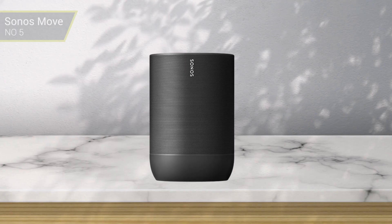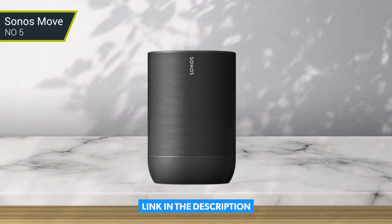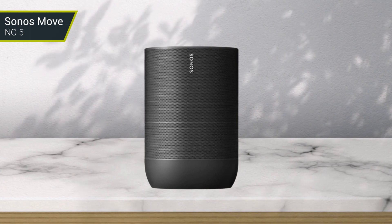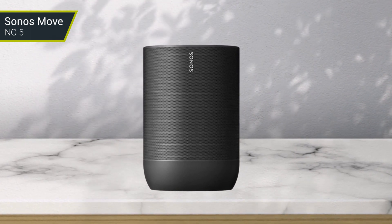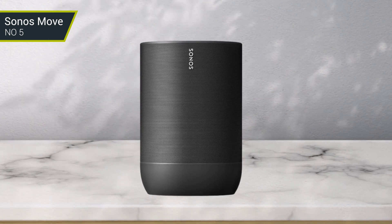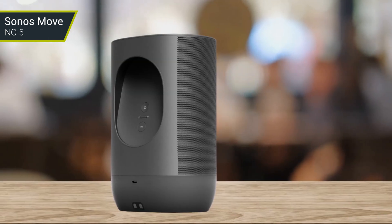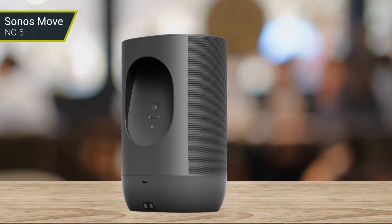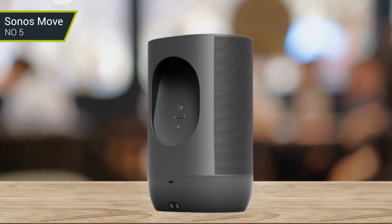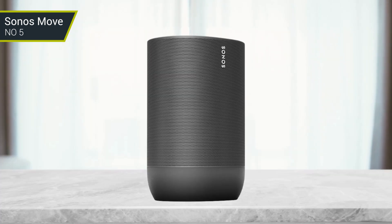Number 5: Sonos Move. If you weren't interested in a party speaker but still want a premium Bluetooth speaker for bass, consider the Sonos Move. It's battery-operated, so you can bring it outside with you. Its IP56 rating for dust and water resistance helps to keep it safe against the elements. Whether you plan to use your speaker in or out of your home, it offers great sound quality that's suitable for listening to all different types of music genres. There's plenty of rumble in the bass, so you feel the excitement with genres like EDM and hip-hop as well as action-packed videos and movies.